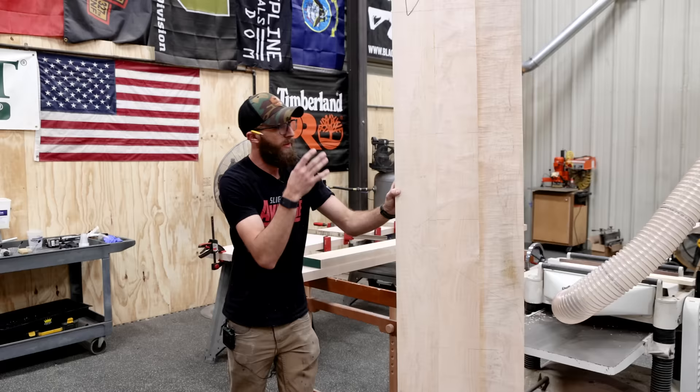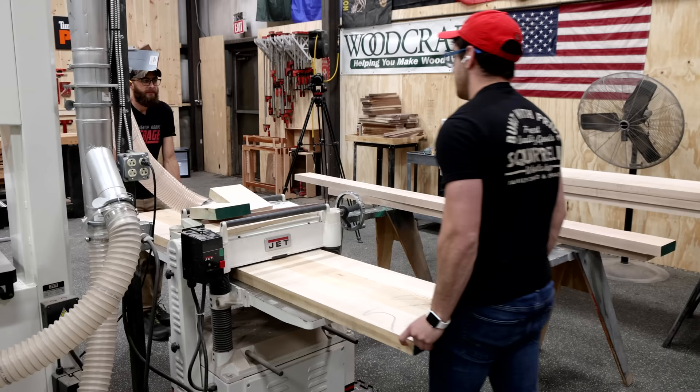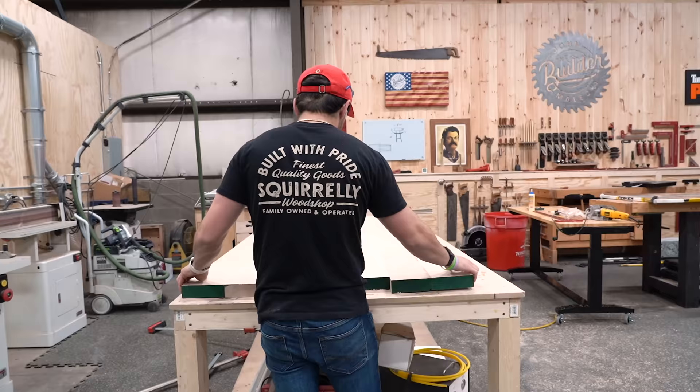The next day. The first round of glue up is dry. We got these things out of clamps. Now everything's gonna go through the cleaner once just to kind of flatten everything out. And then we've got another round of glue up to make these things to full width. So lots of work to do, but pretty simple process.